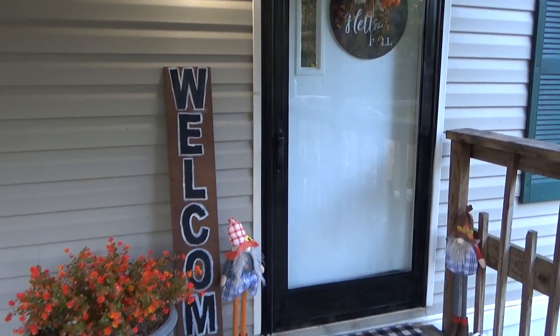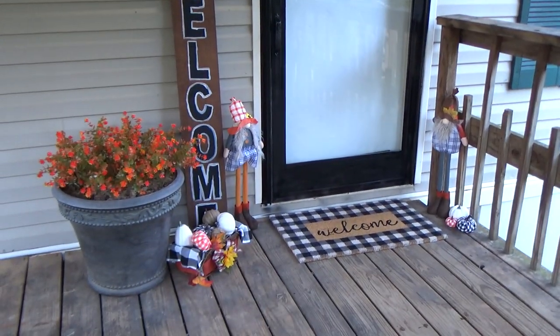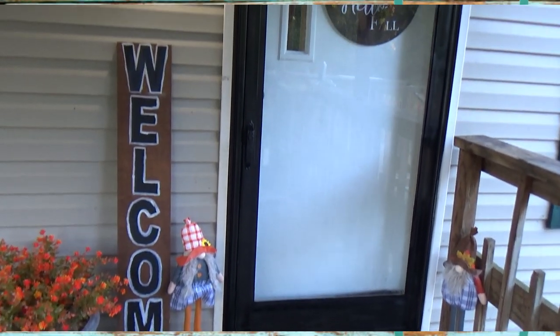Alright y'all, that is it for today's mobile home makeover. I really hope y'all enjoyed it. Comment down below and let me know what you think. Thank you so much for watching, and I'll see you guys on the next one. Bye y'all!